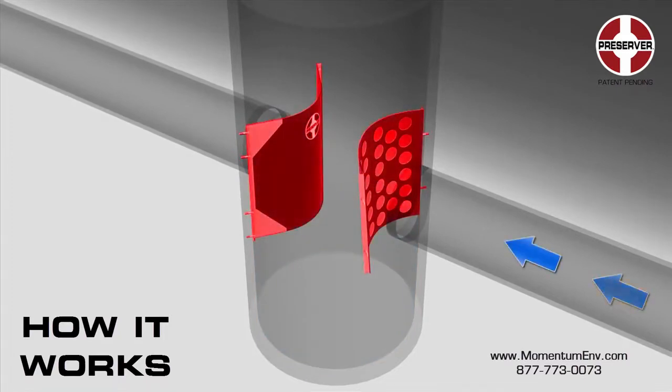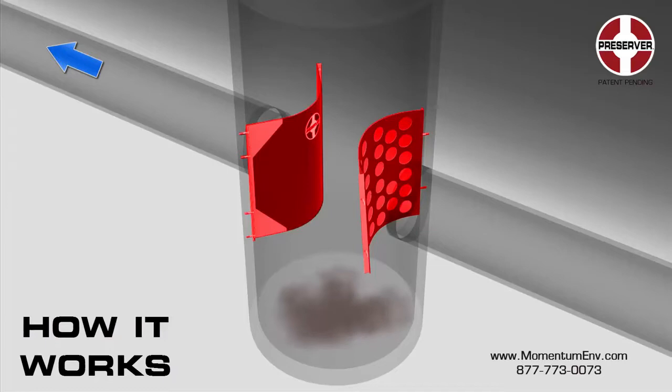The energy dissipator and skimmer have the additional benefit of increasing the removal efficiency of settleable solids in comparison to a standard sumped manhole with equivalent dimensions.